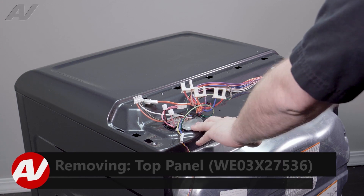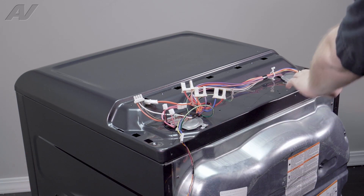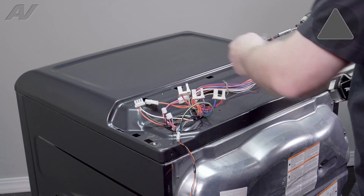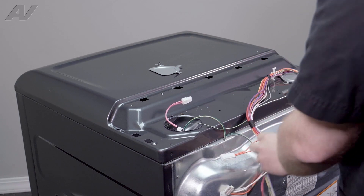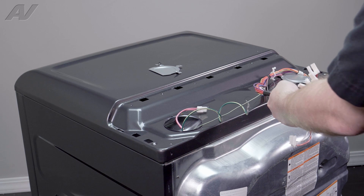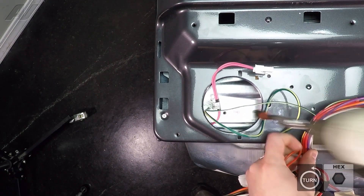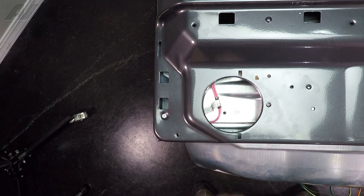Now that we have the console set aside, we can start to remove the top. To remove the top, we have two circular guards that have to be taken off. We'll start on the left side — it's held on by one quarter-inch screw. Inside, we have one ground screw, because we're going to move the wiring harnesses down inside the cavity. Take out the green ground screw on the chassis, and we have separated the wiring harness — go ahead and push that one in.